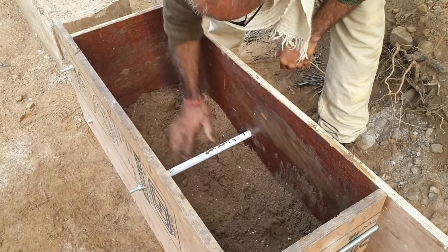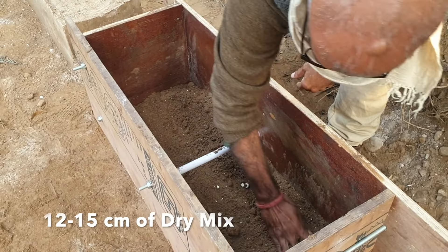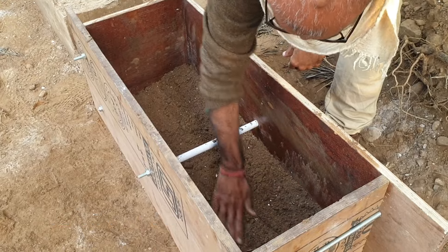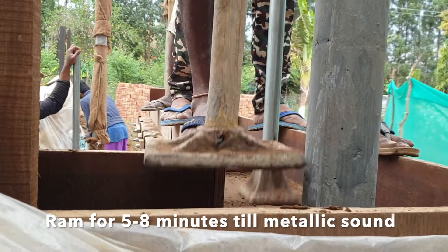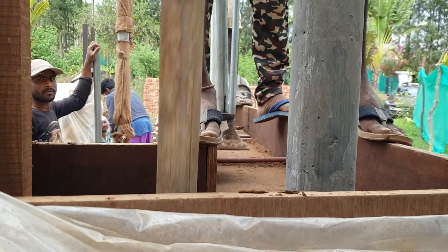When putting the dry mix, we make sure the layer level is 12 cm — though this can vary depending on the compressibility of the soil or if you want specific patterns. As a general rule, 12 cm is the dry mix layer thickness. Then you keep ramming for about 5 to 8 minutes per layer. You get a metallic sound once it is rammed and compacted well, and that's when you know to stop.